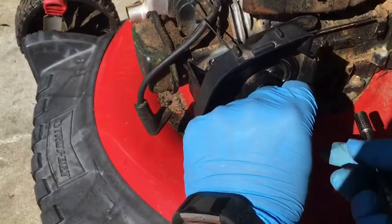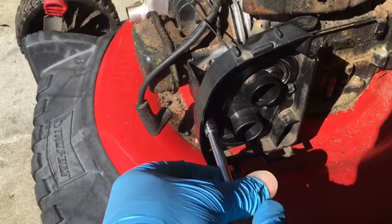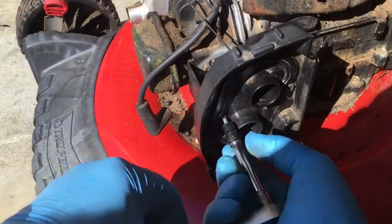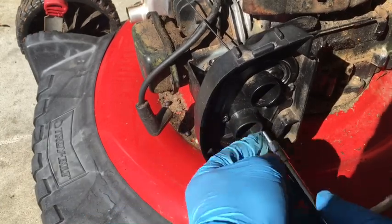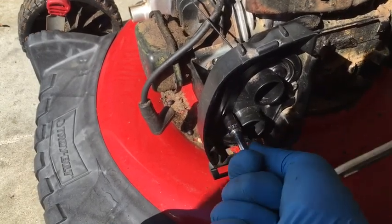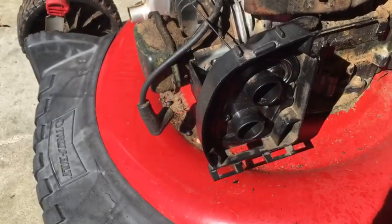Putting on the machine screws that hold the box to the frame. These are 5/16ths — leave them a little bit loose so you can adjust. And the inner ones are 9/32nds. These plastic screws go into plastic so be careful not to over-torque. That should be good.